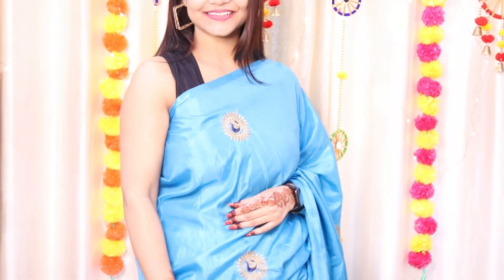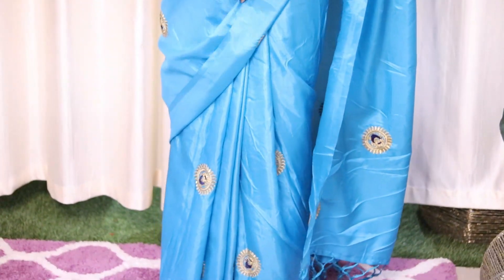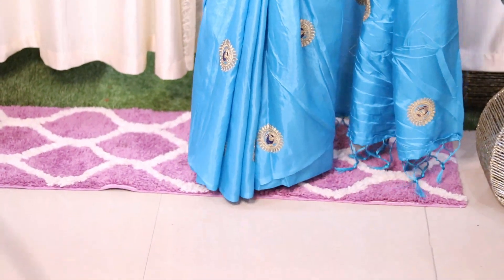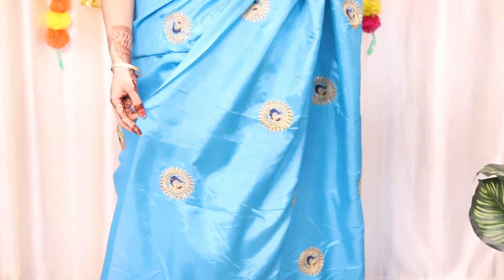So girls, again this saree is of very lightweight material. This will be good for teenagers. If you are searching for a farewell function or a college function, this is a very good option. It is in turquoise blue color with little bootis in the background. You can see peacock print and the tassels are looking very smart. This is a great option for you.